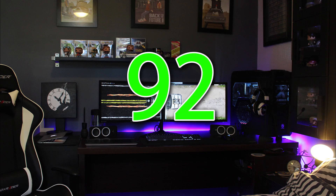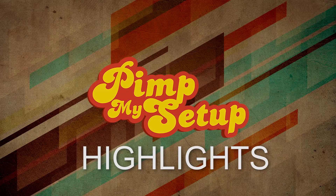Lachlan walked away with first place, getting a 92. Thanks for watching the Pin My Setup Highlights for episode number 134.